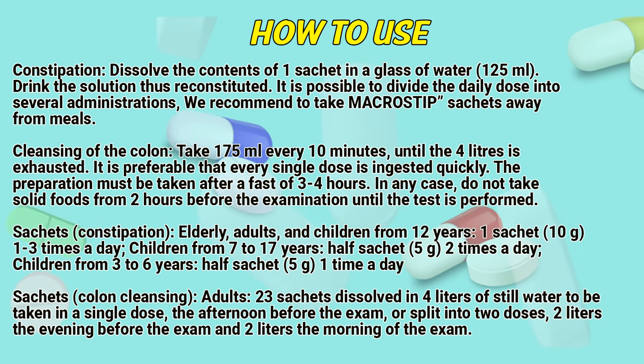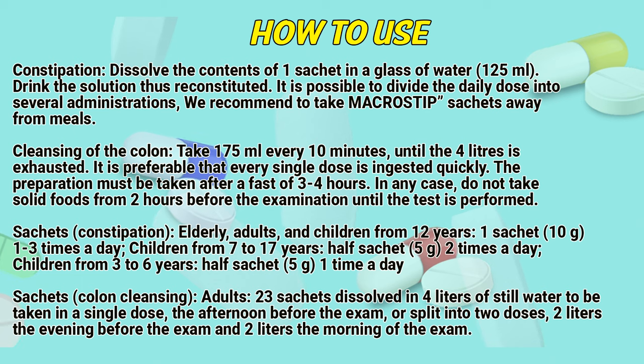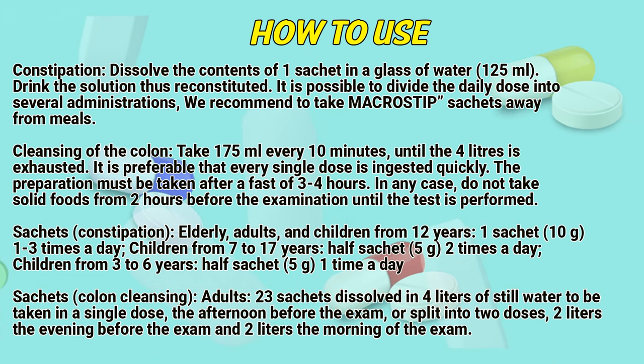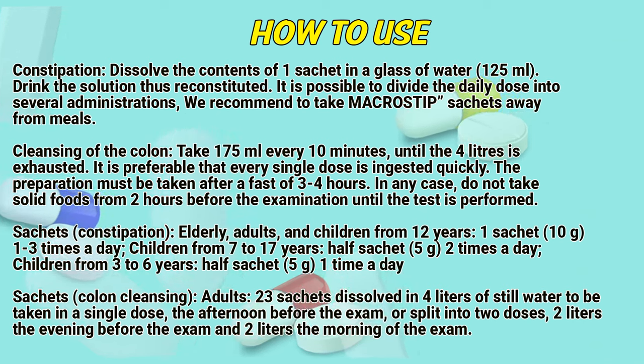Do not take solid foods from 2 hours before the examination until the test is performed. Sachet dosage for constipation — Elderly, adults and children from 12 years: 1 sachet (10 g), 1 to 3 times a day. Children from 7 to 11 years: half sachet (5 g), 2 times a day. Children from 3 to 6 years: half sachet (5 g), 1 time a day.